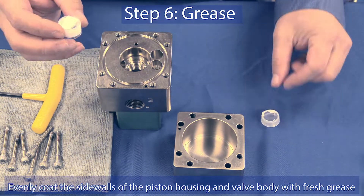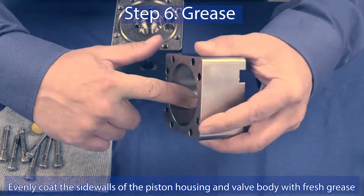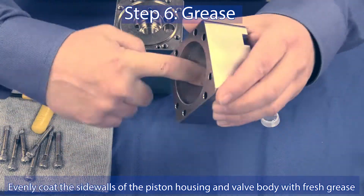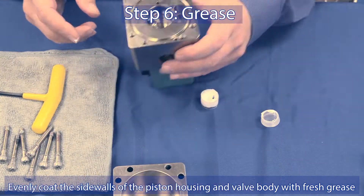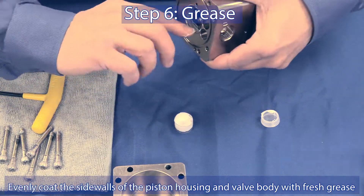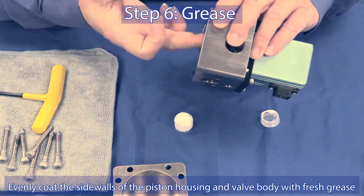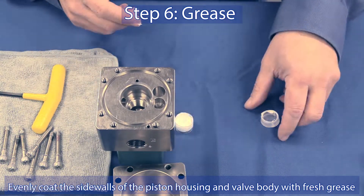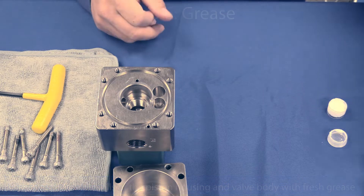Step 6: Apply new grease. Evenly coat the inside walls of the piston housing and valve body with the grease included in your repair kit.